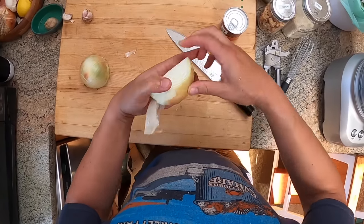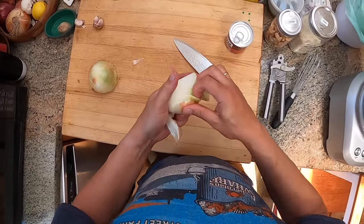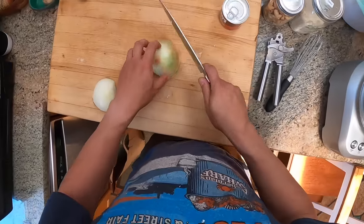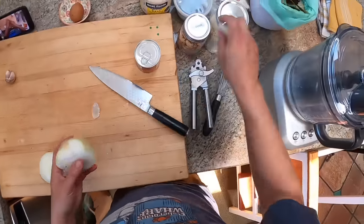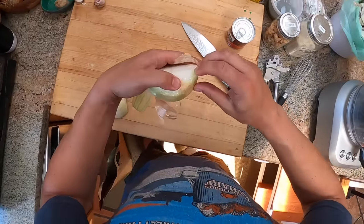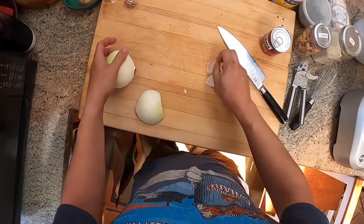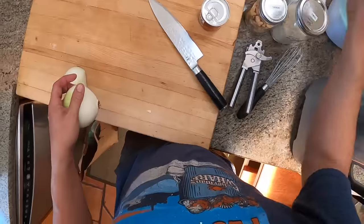Now I'm getting an onion. You want to split it pole to pole, then pull off the outer layers — not just the skin. You want to get that first layer underneath the skin too, because it's usually pretty tough.